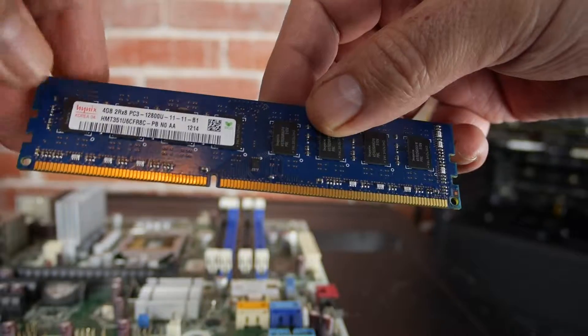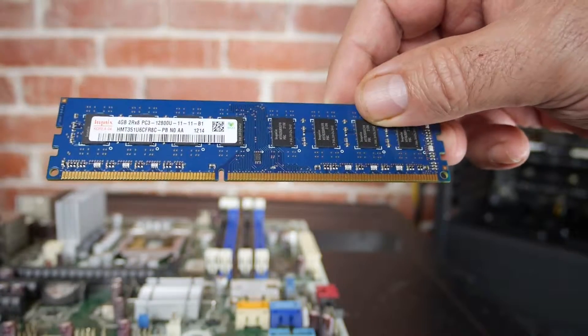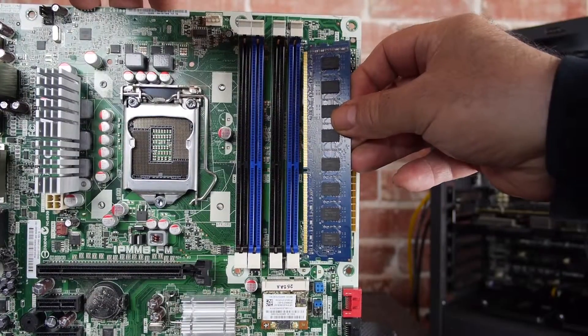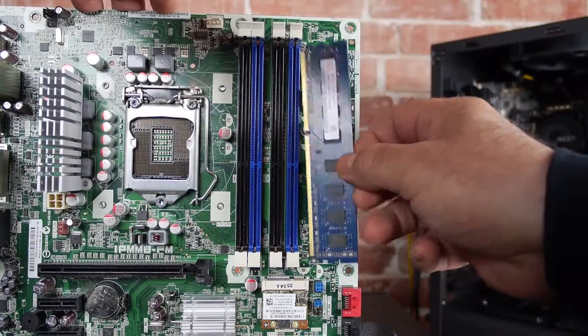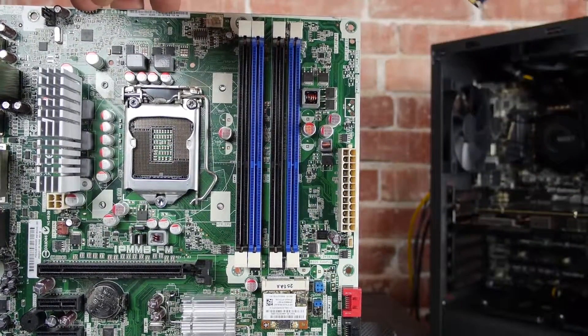Hey guys, today we'll look at how to safely install RAM. The first thing you should know is that every RAM chip has a little notch in it. That notch shows you exactly how to install it correctly, and it will also prevent you from installing it the wrong way, so you don't need to worry.